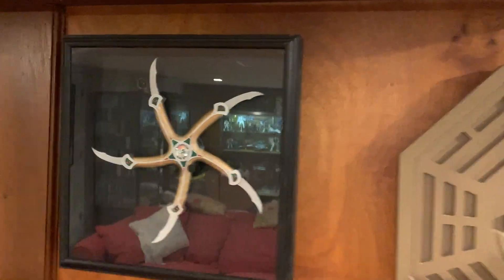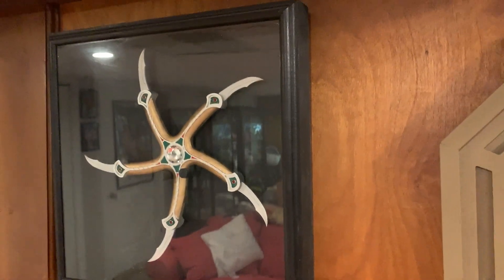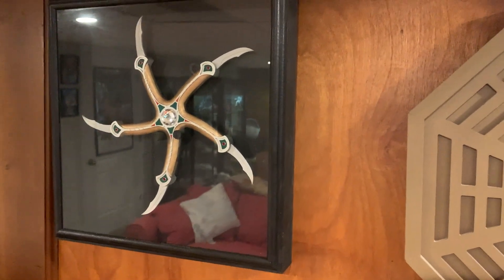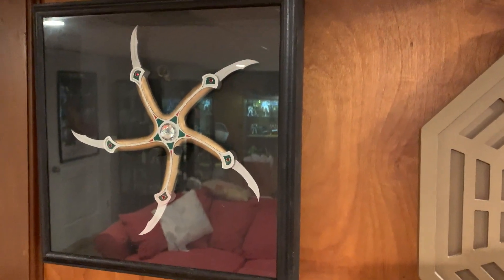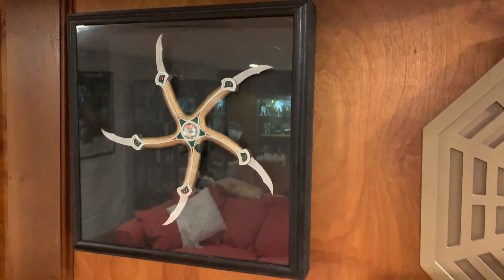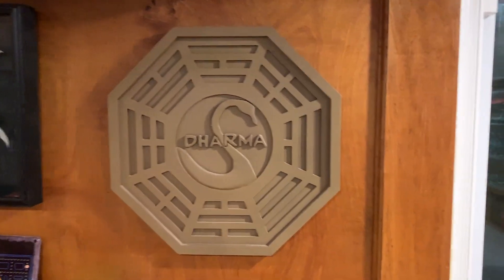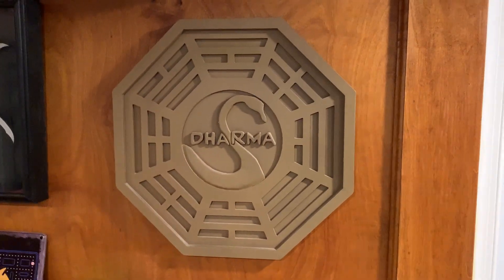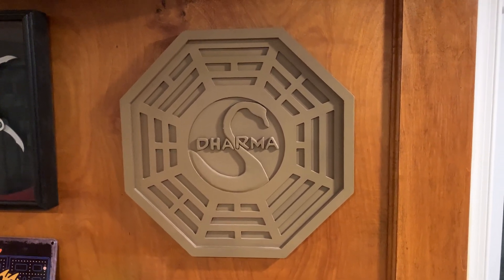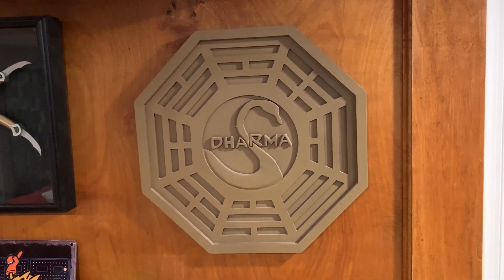Here is the Kroll Glaive from the movie Krull — that is a Hole in the Ground Productions kit that I made. Silly movie but I still love it for some reason. Some of you may or may not recognize that plaque — it's a bit old at this point, but it was featured in the TV series Lost.